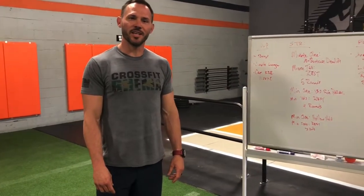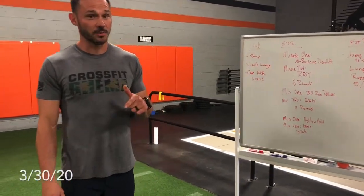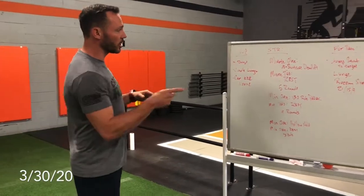What's up guys? We got another week and some really really good workouts coming at you this week, so let's jump right in.